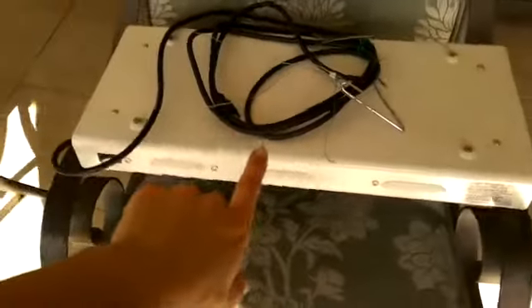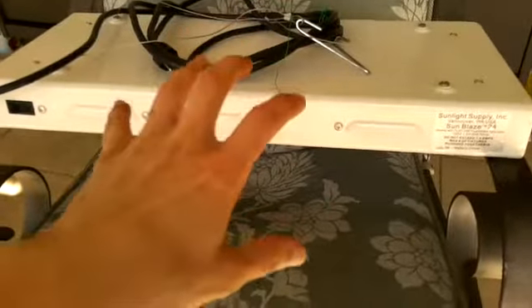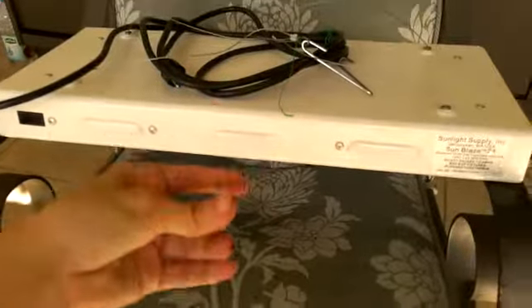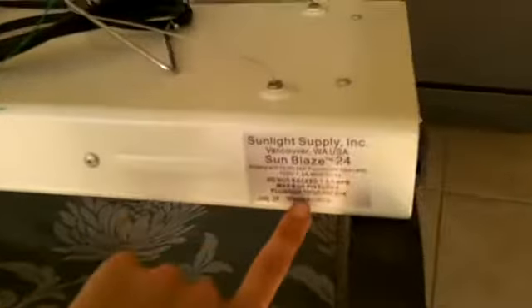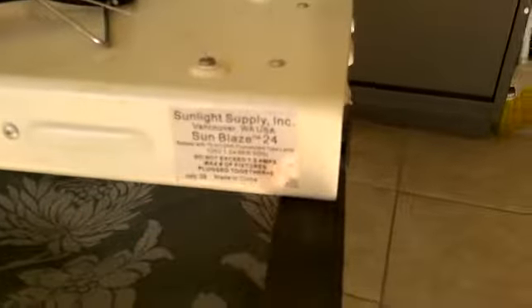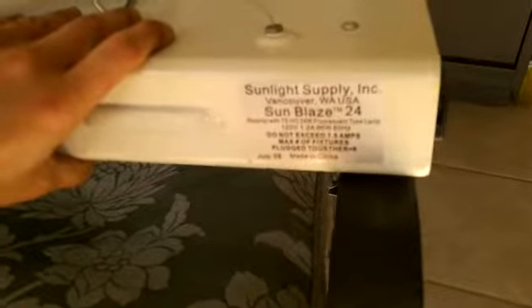If you need to grow herbs or lettuce, you should invest in a T5 grow light. I've been using this for years — this is my savior. My succulents are sun-loving plants that need supplemental lighting in the winter time, and my lights are by Sunlight Supply — Sun Blaze 24. They're two-foot ballasts and you want to be careful not to break your lights.